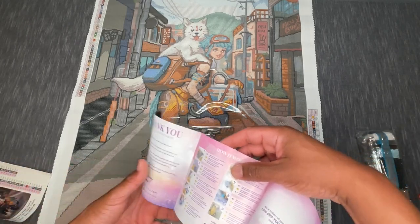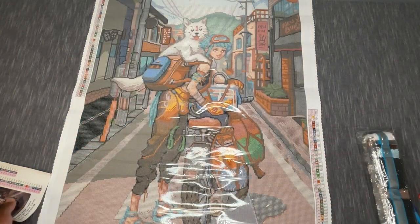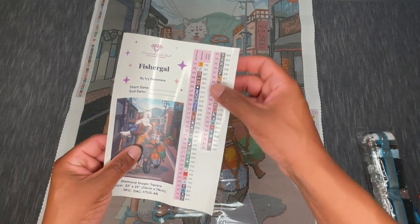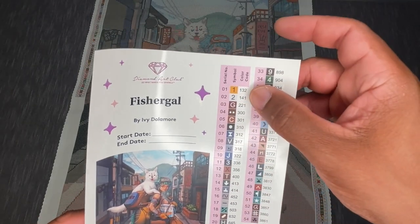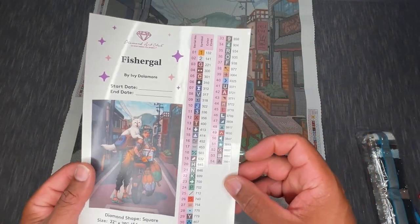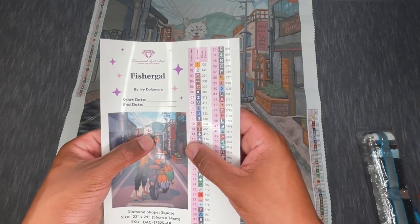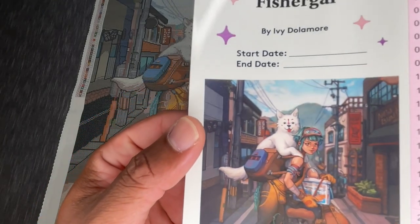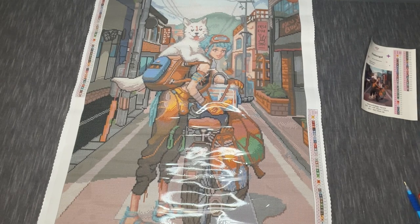You'll also have a how-to guide with some discount information for your next purchase, and a larger image with your color code. We've got 54 colors here with two ABs. With Diamond Art Club, any color code under 150 is going to be an aurora borealis or extra-special shiny drill. There are a lot of muted hues — nothing too bright or neon, lots of greens, grays, and browns — but I really love the colors Ivy Dolomore used in the hair.